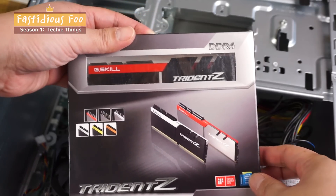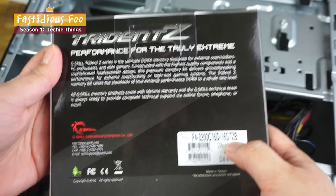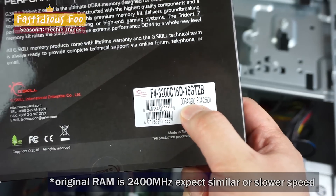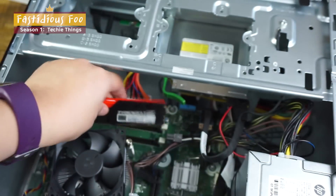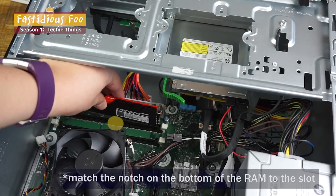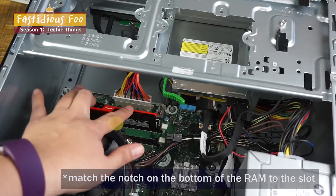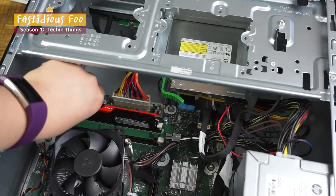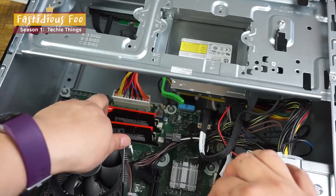Now let's upgrade the RAM. I'll be using two 8GB G-Skill Trident Z DDR4 sticks, which gives a total capacity of 16GB at a speed of 3200MHz. Plug the first one into one of the DDR4 DIMM sockets — you should hear it click when it's correctly in place, and you'll see the white tab locking it in. Repeat the same thing for the second stick.